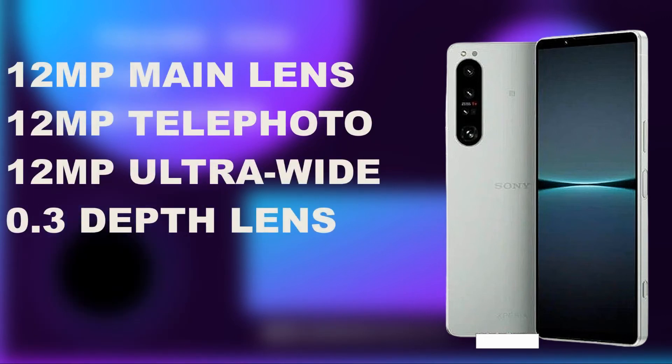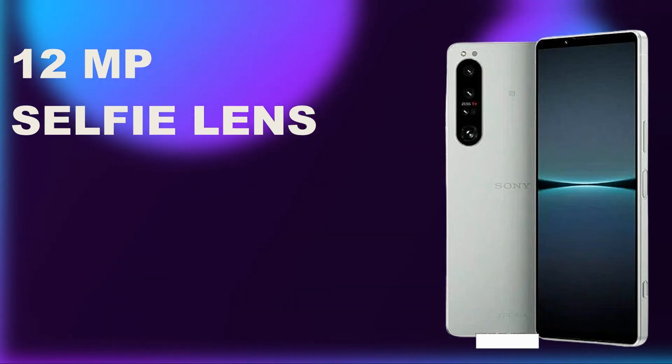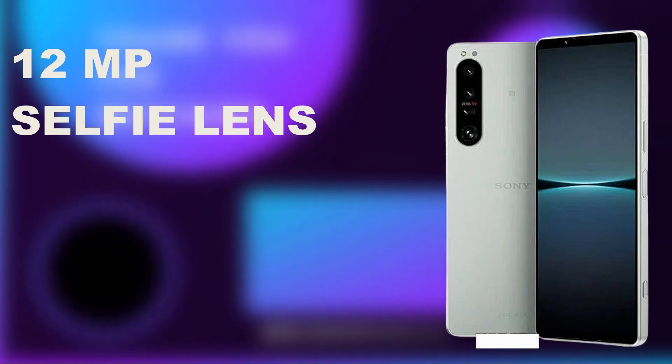For the cameras, it has a 12-megapixel main camera, a 12-megapixel telephoto lens, a 12-megapixel ultra-wide lens, and a 0.3 depth lens. It also has a 12-megapixel front selfie lens. The image resolution is 4000 by 3000 pixels.